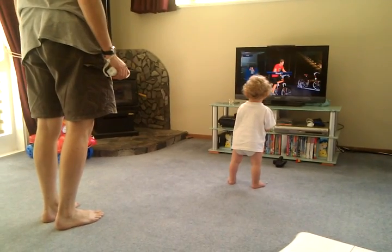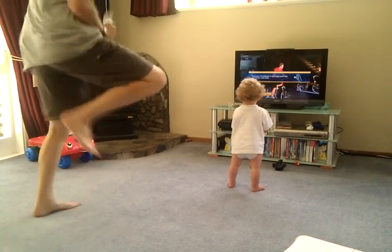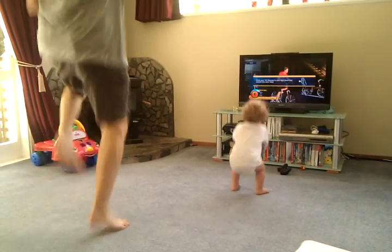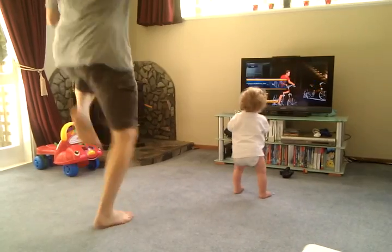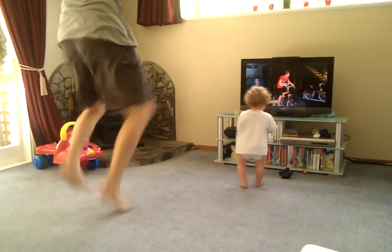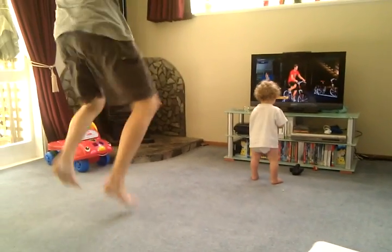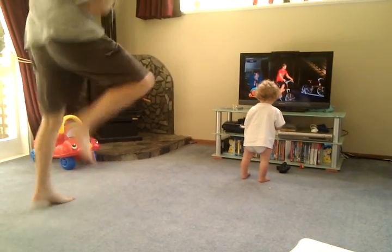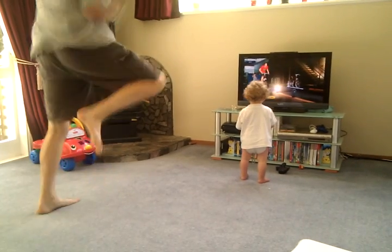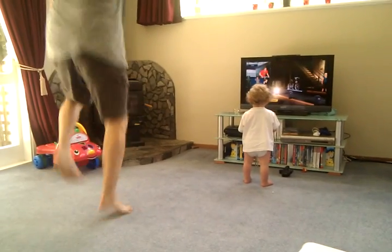You ready? Right, guys. First round. Now I'm standing down the line. One, two, three. One, two, three. One, two, three. That's it. Let's take this place up. Run on you. You're excited.